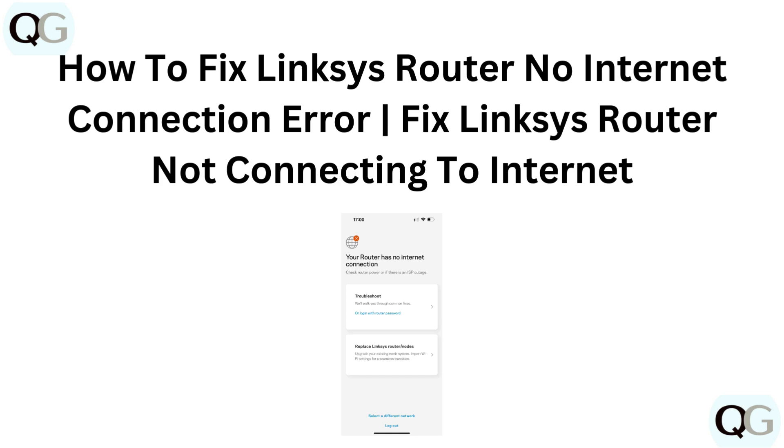Hello and welcome back to our YouTube channel. In this video, we will guide you through how to fix a Linksys router with no internet connection — an error fix for a Linksys router not connecting to the internet.